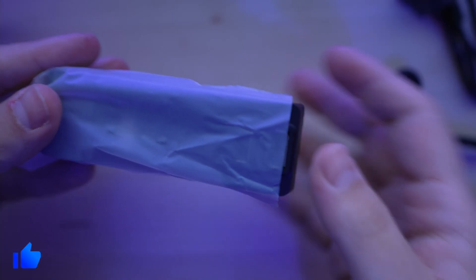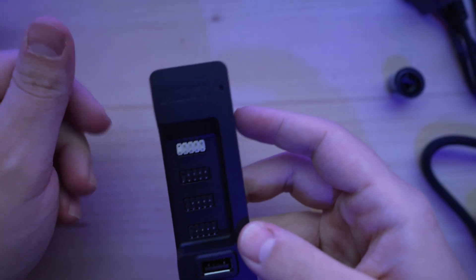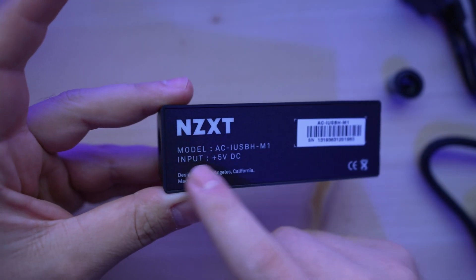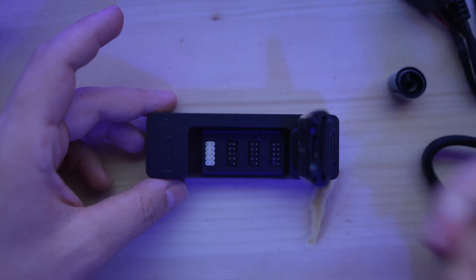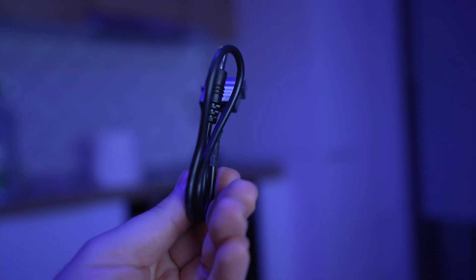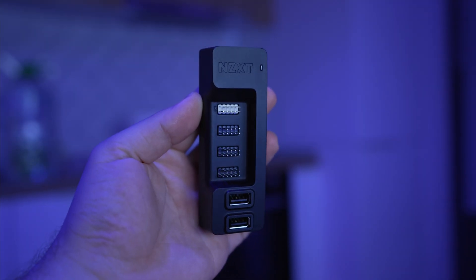The hub also comes with two USB 2.0 slots, but who uses 2.0 slots inside the case? The input is 5 volts provided via molex. I tested the USB 2.0 connection, and for a good connection make sure there is no gap between the cable and the hub. This is the included power adapter. The hub feels very nice to the touch.